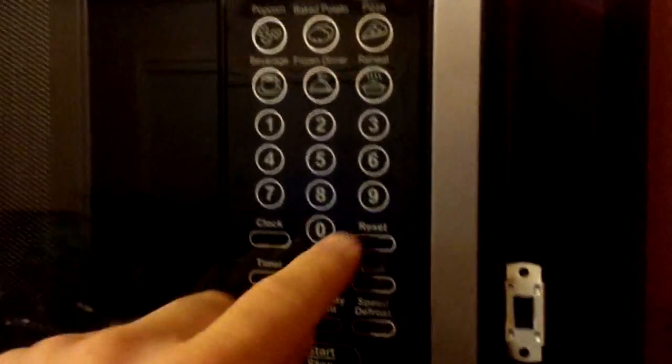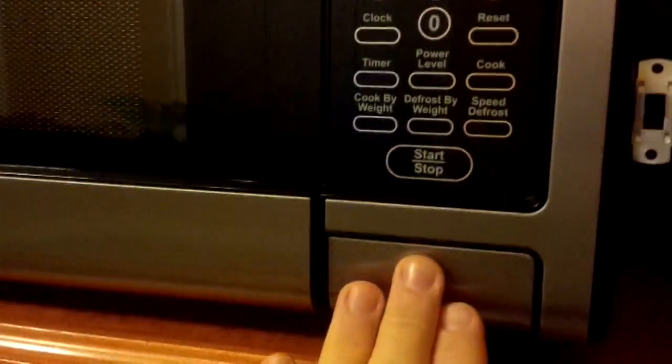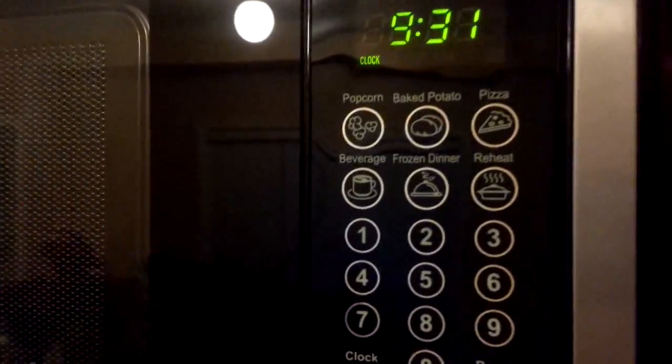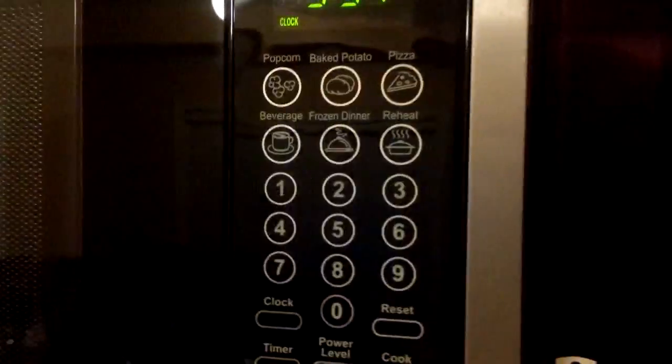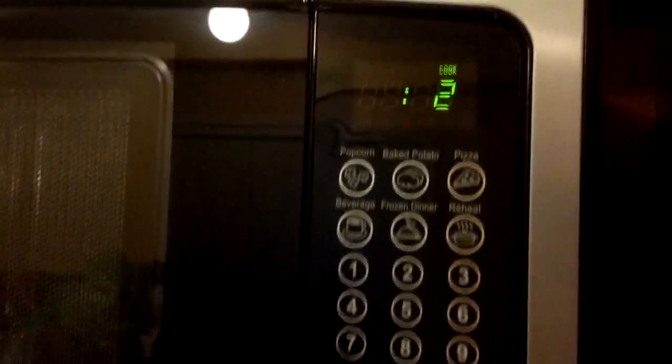Now I'm going to demonstrate how it operates. Turn this thing off — look, no sounds. I can press the 2 button, I hit start. It's done — no beeping. I press the door — no beeping. It's a miracle! Now I can use the microwave in the morning when the kids are asleep without these annoying beeps. If I need to turn it on again, I hit the switch — no problem, it's back to normal.